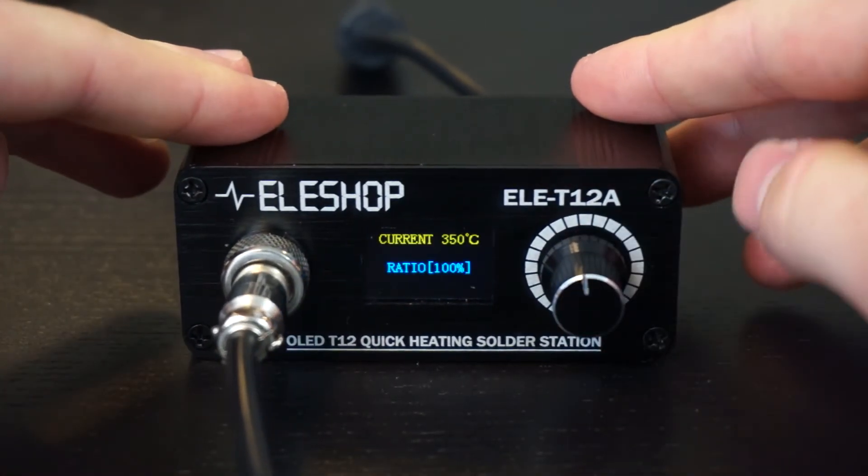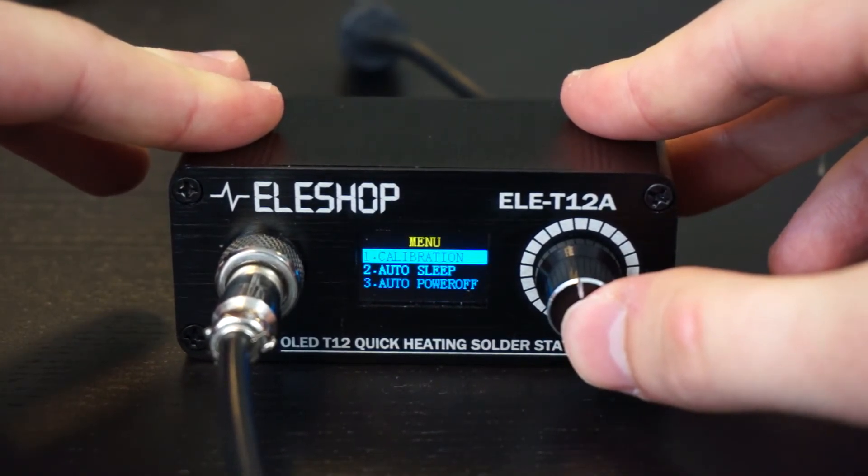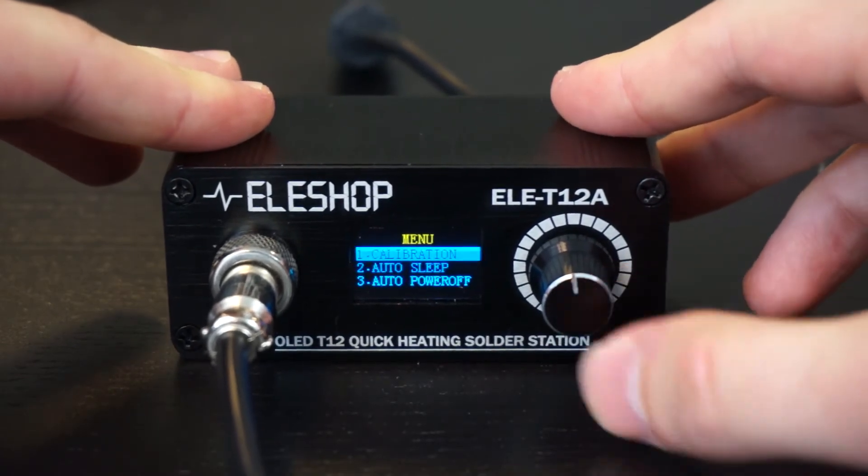A small disadvantage, however, is that the rotary button must be pushed very shortly or long enough when you're in the menu, otherwise the pressing of the button will not be recognized by the station.